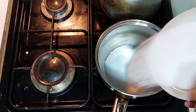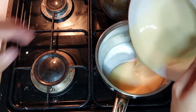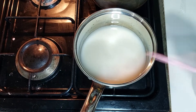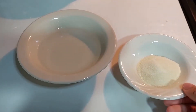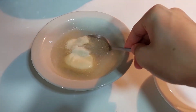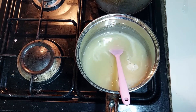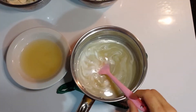Now let's work on the mirror glaze. Add your sugar, sweetened condensed milk, and water to a saucepan and heat over medium-low heat, stirring occasionally. Pour the water into the powdered gelatin and mix with a spoon, then leave to swell for a few minutes.